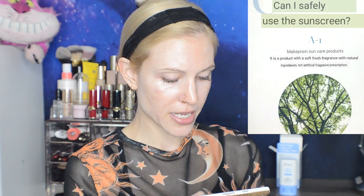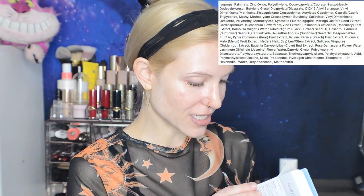Great for outdoor activities, and clinically proven effective UV protection. They actually tell you the exact ratings on the packaging — UVB protection: 56.5 plus or minus 10, and UVA blocking factor: 21.51 plus or minus 2.42. It is a product with a soft, fresh fragrance with natural ingredients, not artificial fragrance. Again, the word 'fragrance' doesn't appear on this product, but we do have some ingredients contributing to the scent.